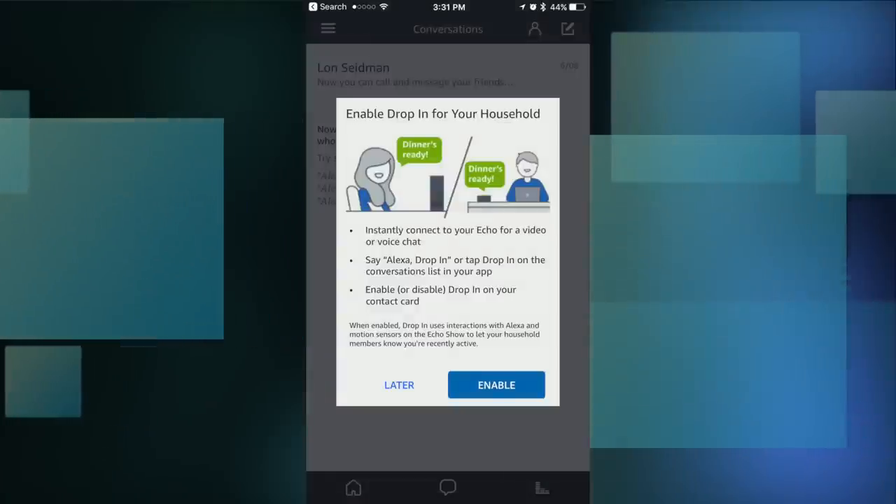One thing you should be concerned about is a feature called Drop In. Thankfully this feature is not on by default, but the app was pushing me to enable it. What this would let me do as the dad of the house is basically barge into my Echo devices in the home unannounced — I can make a call without anyone having to answer it. So I could just show up on the screen and start seeing everything going on in the house without anyone giving permission. People who are attached to your Amazon account as a family member, even if they don't live with you, would be able to barge into your home in the same way. Elias has a great article about this linked below. My advice would be to leave the Drop In feature off.